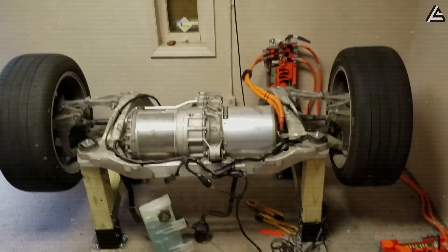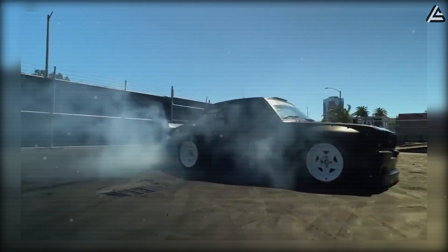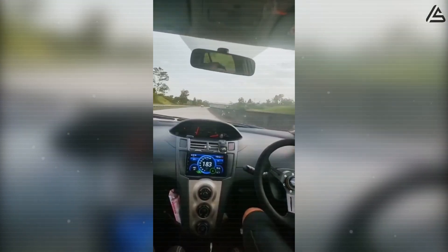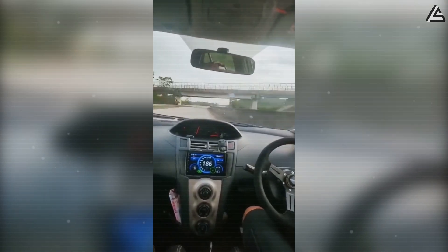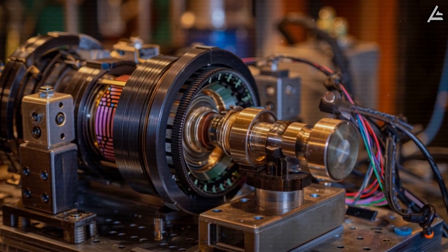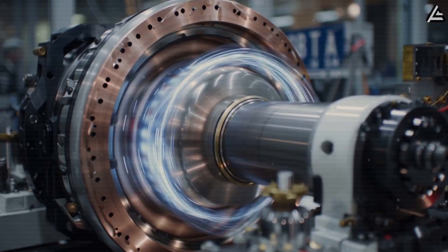Most people think electric motors are already silent. They're not. They hum, they shake, and at high torque you can feel tiny pulses through the frame — like the heartbeat of a machine trying to control enormous power. That vibration doesn't just make noise; it eats away at bearings, alignment, and long-term efficiency. It's why most EV motors lose smoothness after 100,000 miles. Tesla's 2026 motor redesign tackles this from a completely different angle: not by dampening vibration, but by erasing the source of it.